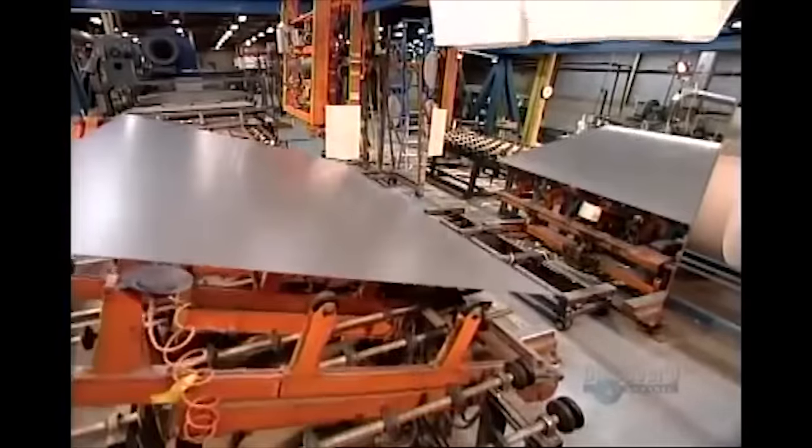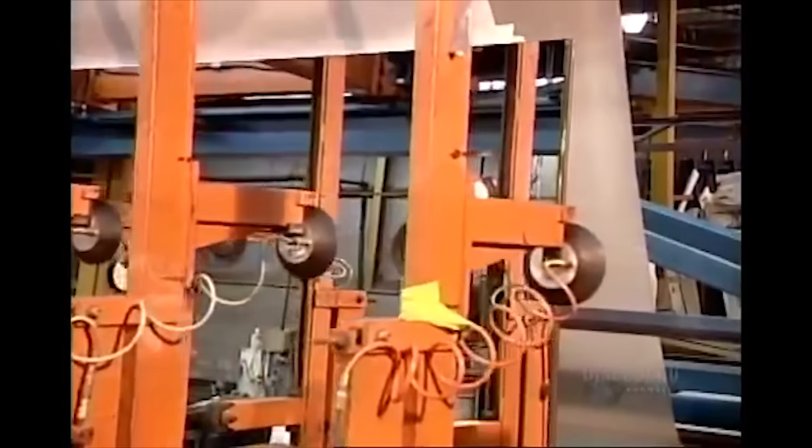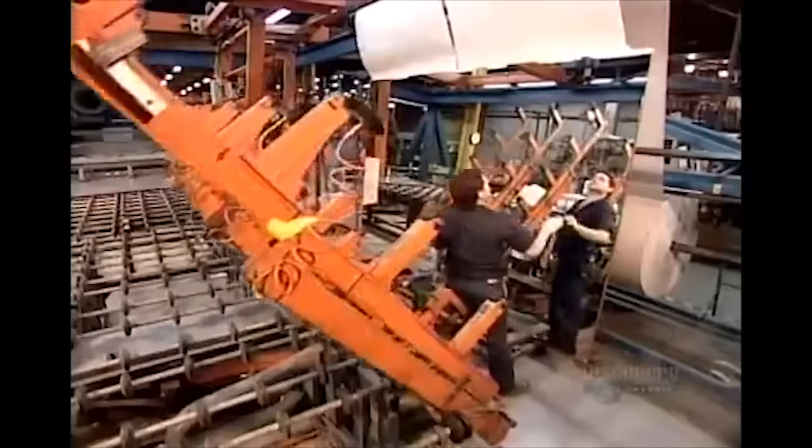The mirror is stood upright for inspection, and if it's casual Friday, for Tony here to practice for his ballet recital.